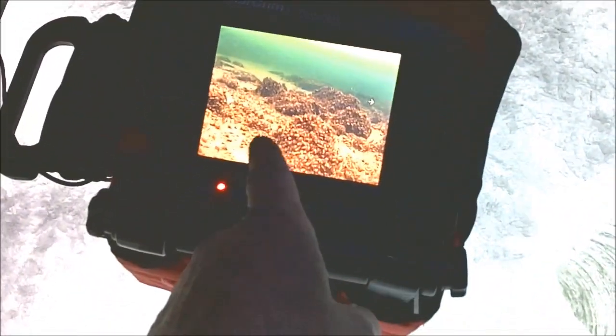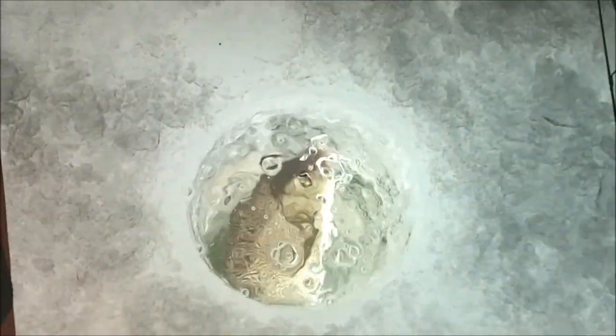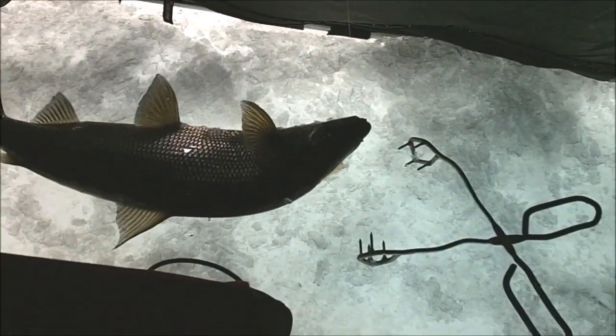I'm not going to have to stare too much because I already set up my camera, and it's a lot easier on my neck than looking down a hole. Sorry I didn't get this on film, but I was watching Todd's camera and wasn't paying attention. This big whitefish came in and smoked my lure. Look at this guy — fills up that seven-inch hole all the way. What a monster! Nice magnum whitefish.